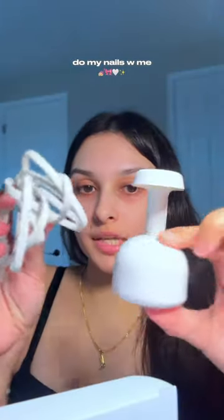I did order this from Amazon the other day — it comes with a bunch of acrylics inside in different sizes. This is the extra short almond size. It also comes with this light that we are going to be using; it's a super cute little light.